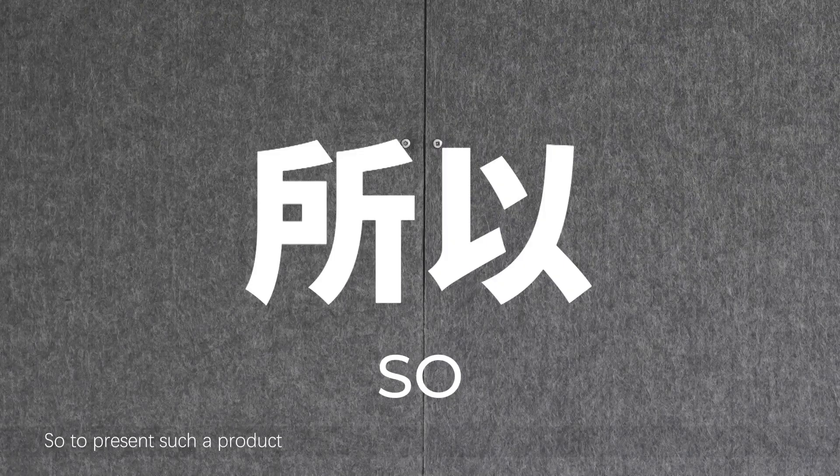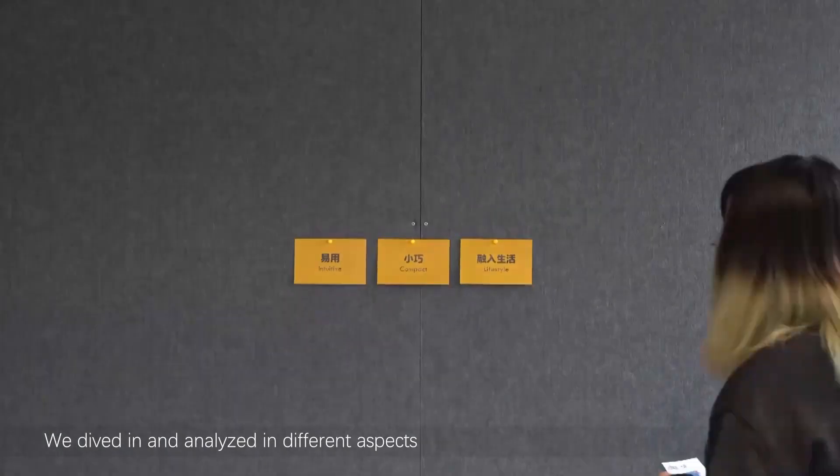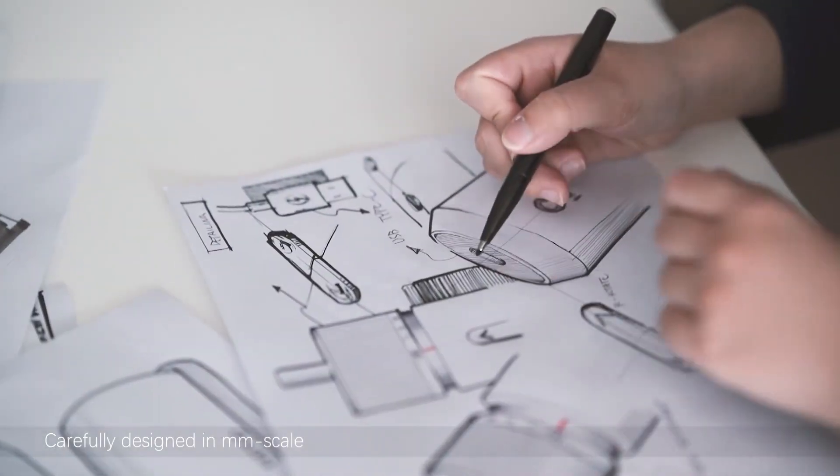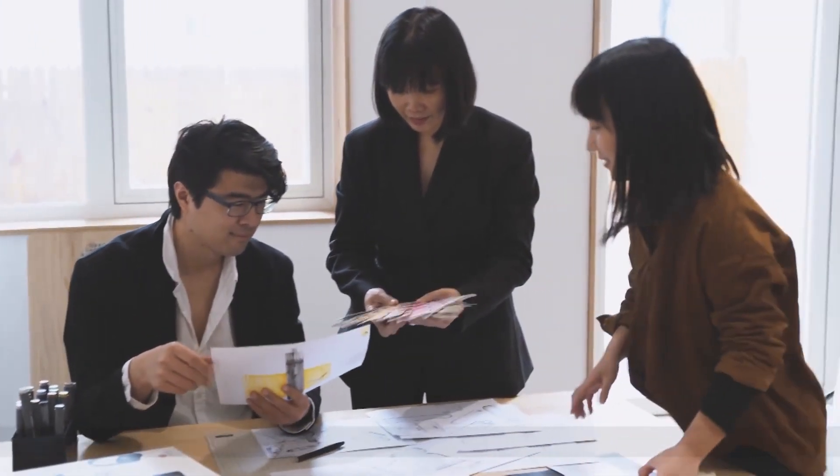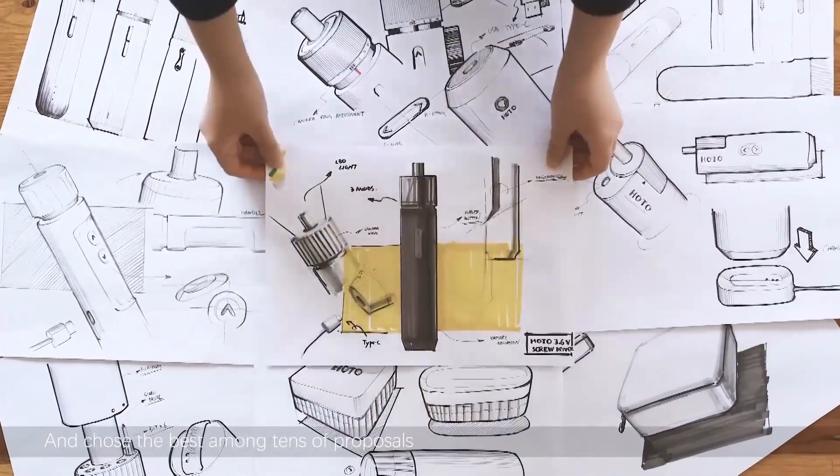To present such a product, we dived in and analyzed in different aspects. Carefully designed in millimeter scale. Discussed and iterated again and again. And chose the best among tens of proposals.